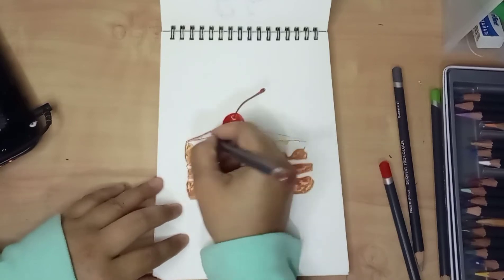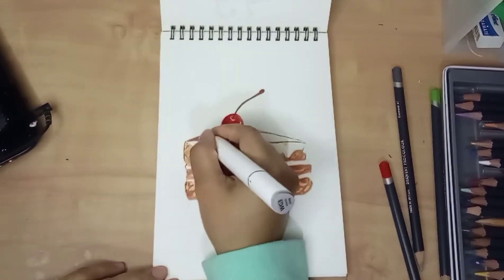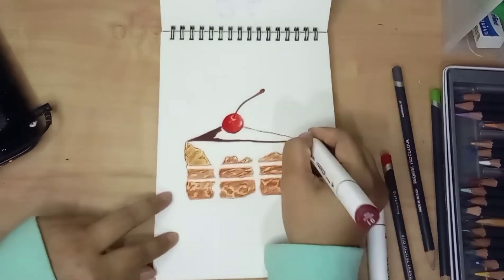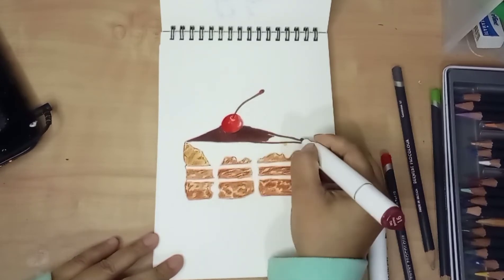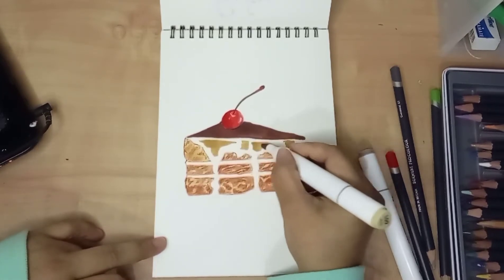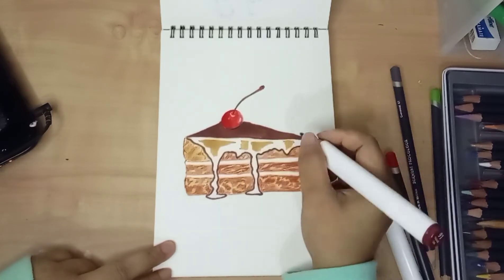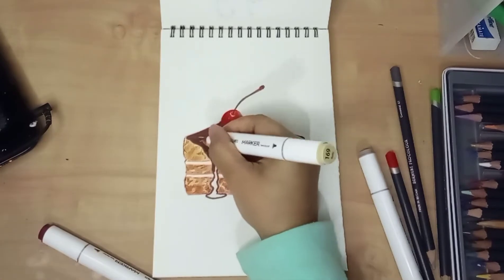When I was done with the cherry, I went on making the melting chocolate. I used the natural oak color from an alcohol-based marker to cover the whole chocolate topping surface. For the part that melted down to the side of the cake, I combined the potty color and dark brown, or the natural oak color.